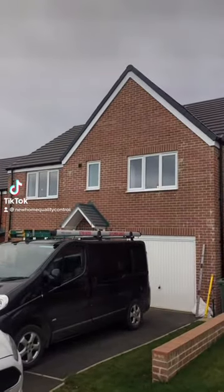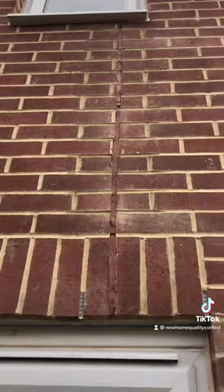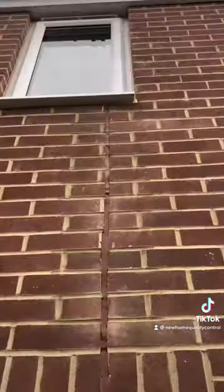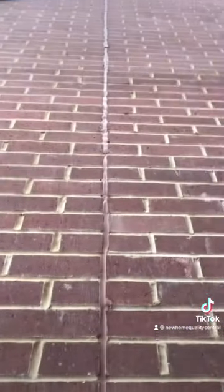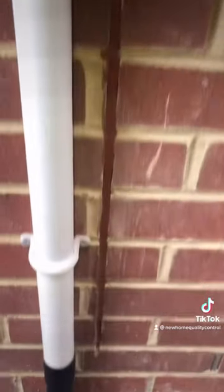Hey guys, back again. This developer is taking the p**s — have a look at this. They forgot to install the movement joint, so what they've done is cut it out with a disc cutter. First of all, it looks absolutely shocking. Second of all, it shouldn't be running through any opening at all — it should be going through solid brickwork from bottom to top. And third of all, have they installed extra wall ties?